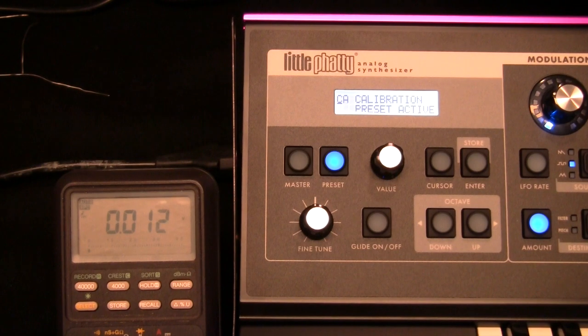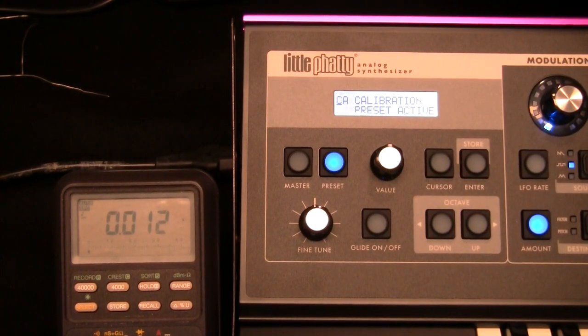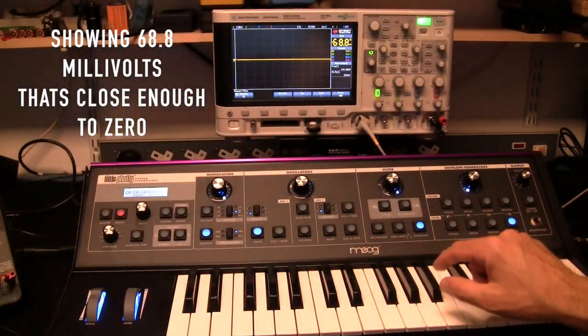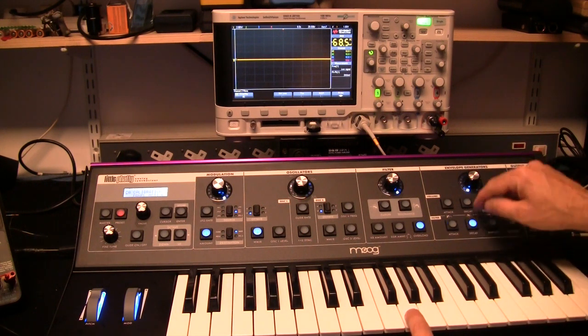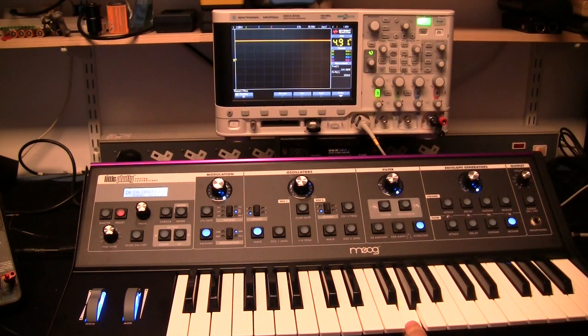Now you have to test and calibrate the CV output board. Put the Little Fatty into CV calibration mode. Starting off with the gate - the gate should be 0 to 5 volts. At rest it reads 0.012, essentially nothing. If I press a key: 5.02 volts - that is close enough, so the gate is working. The envelopes are 0 to 5 volts. The volume envelope on zero reads 4.96 volts - close enough. Now the filter envelope reads 2.4 volts - that should be 5. After adjustment: 4.9 volts.